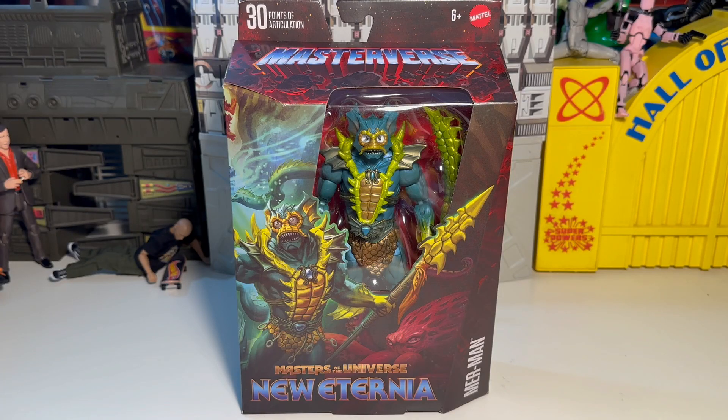What's up folks, Steve is here. We've got another Masterverse figure to check out. This is Masters of the Universe New Eternia Merman. I'm excited to check out this figure — I like Merman. He's been a favorite of mine since childhood. Let's explore a little bit of the packaging before we get into this figure.